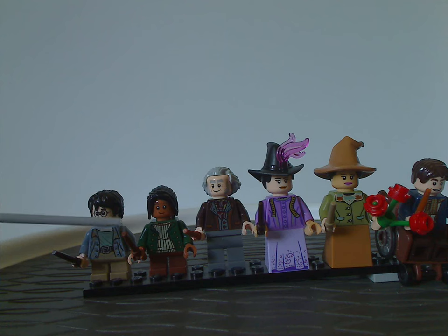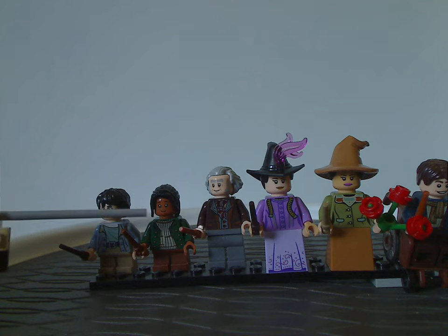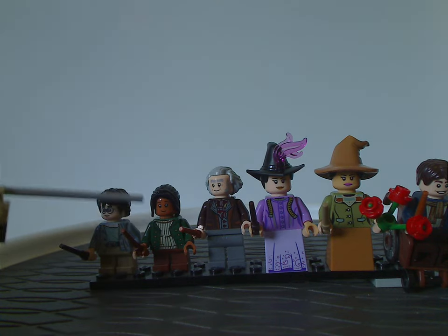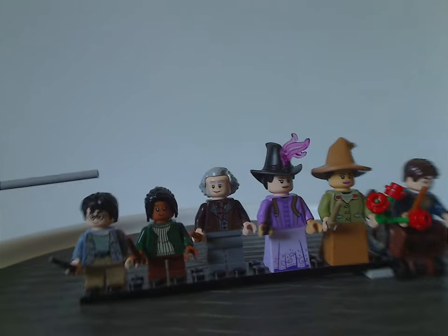Next we have Padma Patel, which does have a quite unique dark nougat head piece with good printing, good torso printing, and a nice use of the hair piece in black.